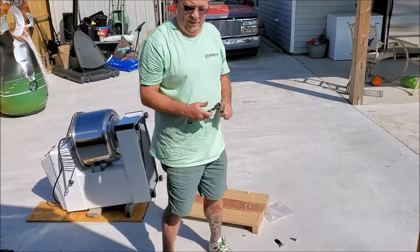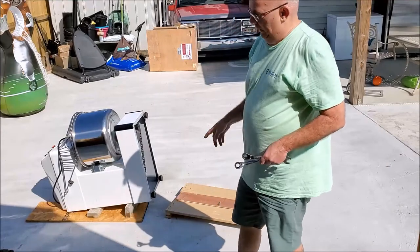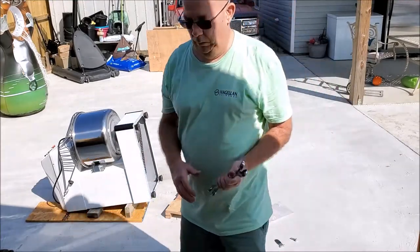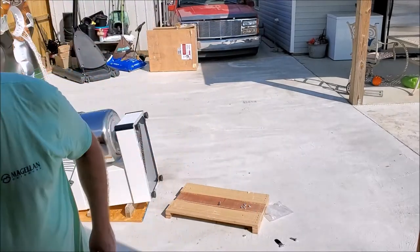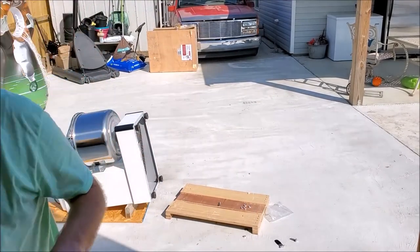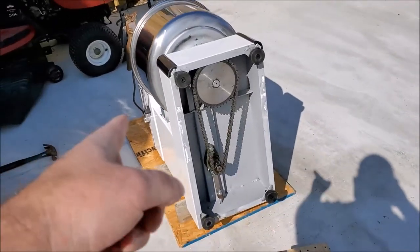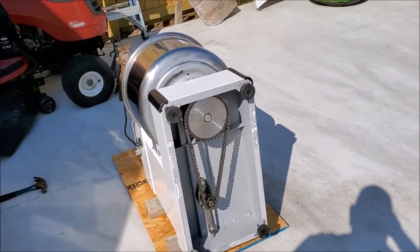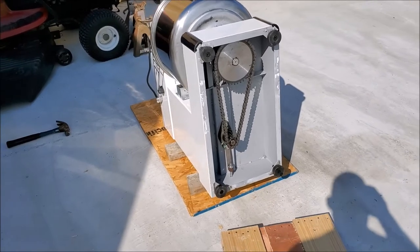The only thing I don't like about this mixer so far is that the gears and the chain are exposed with oil. I may put a piece of polycarbonate plastic to cover that.